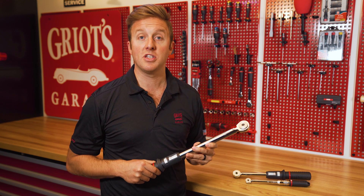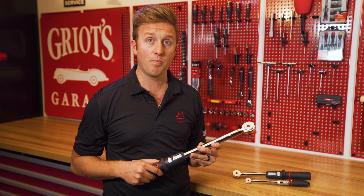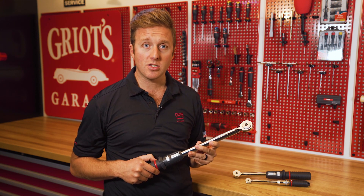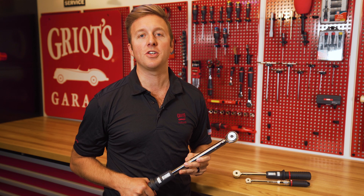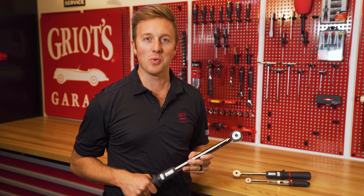Buying one of these torque wrenches is an intergenerational investment. The Usag certification process is intense, and when you purchase one of these tools, you know exactly how precise your tool is and that it is yours for as long as you have a use for it. Thank you for watching. For more information on Usag torque wrenches, be sure to visit griotsgarage.com, and as always, have fun in your garage.